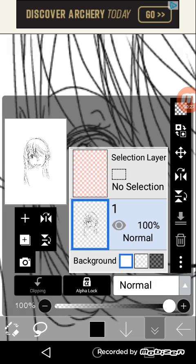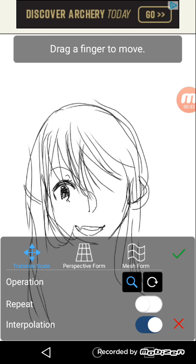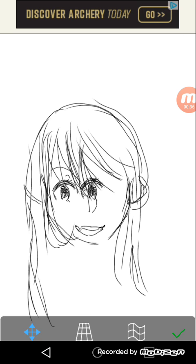Just select the thing and go here, click, tap paste, and you have this.